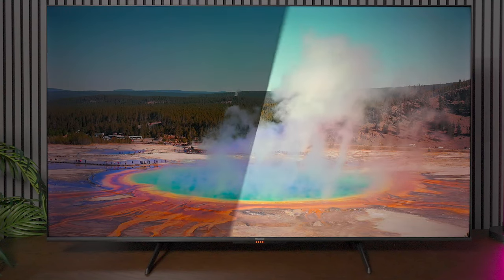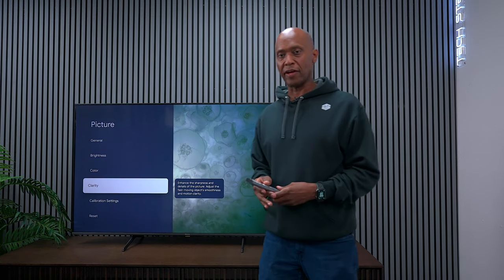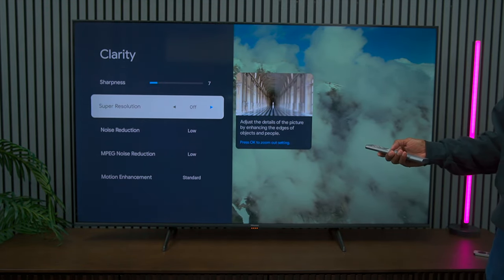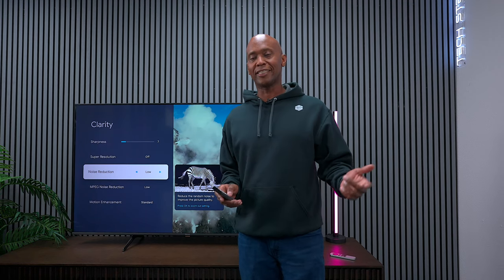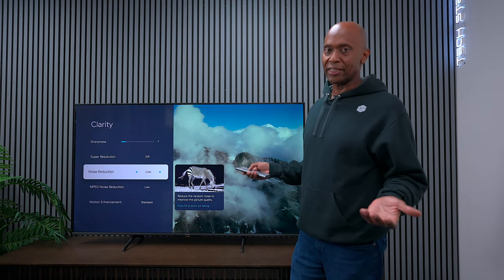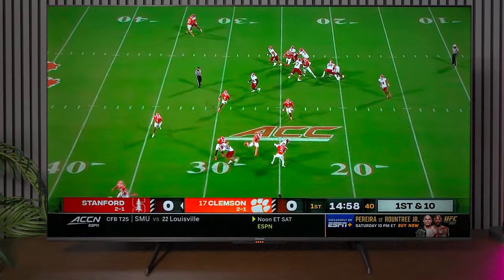I did have one problem — on low bit rate content I noticed a few artifacts in the signal. After going through the settings, this TV does not have gradient control to smooth things out. The only setting I found was noise reduction, which helped a little bit. Hisense did add that feature to some other televisions, but I had to remember — this is a budget television and your expectations shouldn't be too high, because there are a lot more TVs in this price range that don't have the features this one has.